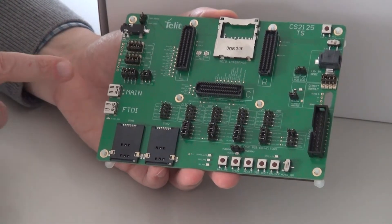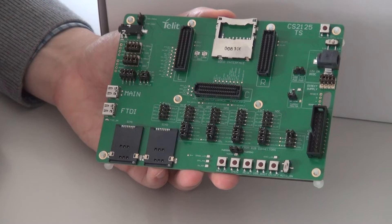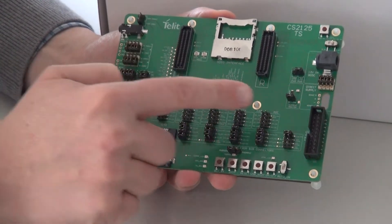We have two USB-C ports. One is the main port for accessing the main USB enumeration of the modem. The other is connected to the serial port of the modem and enumerates under a virtual USB port in Windows.